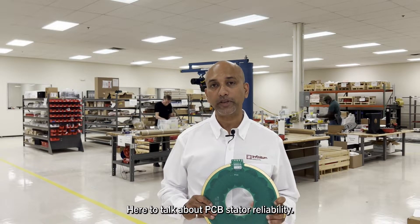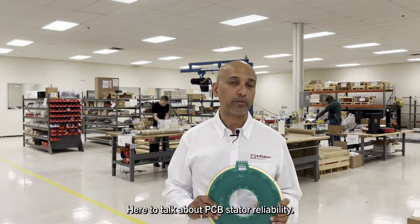Hi, I'm Stephen Matthew, Director of Product Management at Infinitum Electric, here to talk about PCB stator reliability.